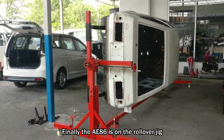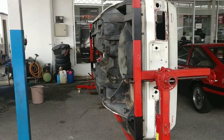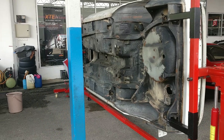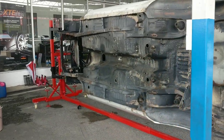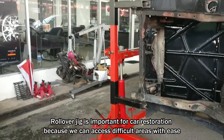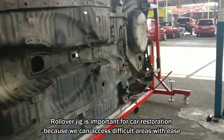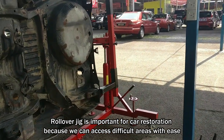This is Misachi on the car restoration jig. It's being tilted 90 degrees now and we can really clearly see the underneath of the car and the car condition. This car restoration jig is very important if you are doing a full car restoration because the workshop guys can easily work on the car and access difficult places with ease.